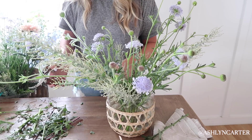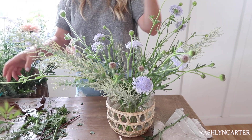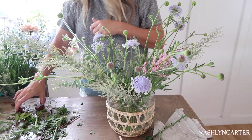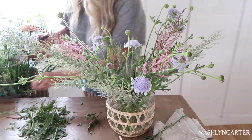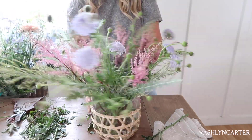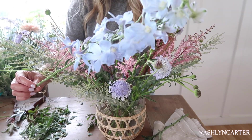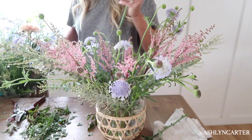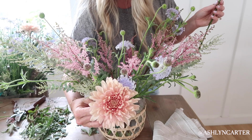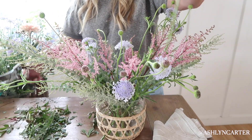I'm liking where this is going. Next, I'm going to add my pink steel bay — very wildflower-looking, I love it. Now we're going to add the blue delphinium. I'm going to save my statement flowers, which are the disbud mums, for last — because you want those to show. Let's add a few of these delphinium sprigs.